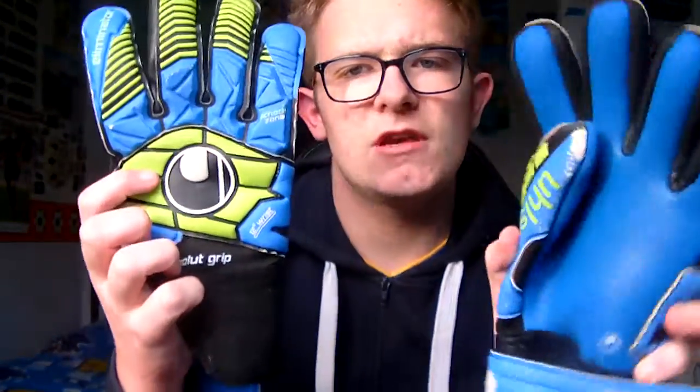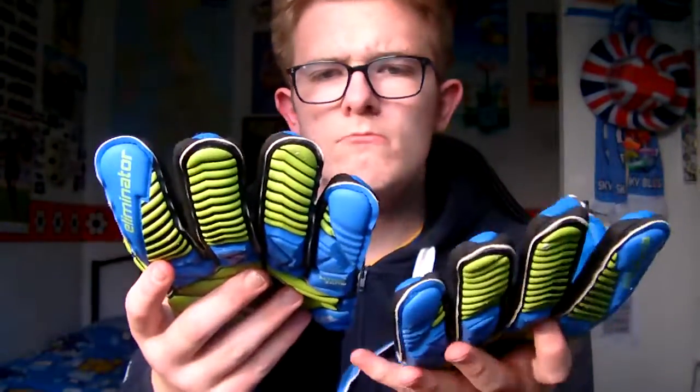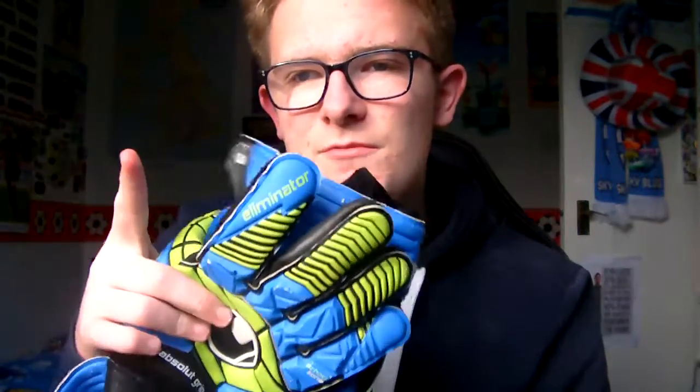Next up, another All Sport pair of gloves — these are the Absolute Grips by All Sport. These gloves are amazing. They feel nice. I'm not sure what cut they are — negative cut or whatever — but they're starting to wear out. There's a hole somewhere, I think on the thumb of one of the gloves. But personal opinion: very nice, I love them. I wear them for club training sometimes.